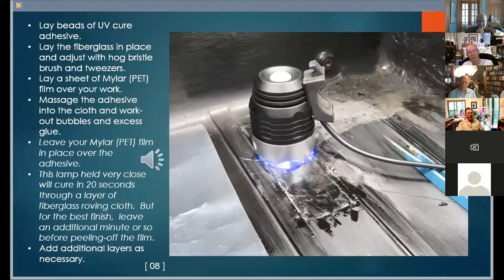This is difficult to photograph. Two beads of the UV cure adhesive were laid down, then a sheet of fiberglass cloth is laid over the adhesive. Use the dry hog bristle brush and tweezers to position the cloth. Then lay a sheet of clear mylar film over the cloth. You can now use your finger to massage the resin into the cloth and force air bubbles to the edge. You will probably find that you applied too little or too much resin. Carefully lift the mylar sheet and add or remove resin as necessary, then replace the sheet and smooth out again. Keep the sheet in place and bring the UV lamp into position. This lamp held very close will cure in 20 seconds through a layer of fiberglass roving cloth. But for best finish, leave an additional minute or two before peeling off the mylar film.